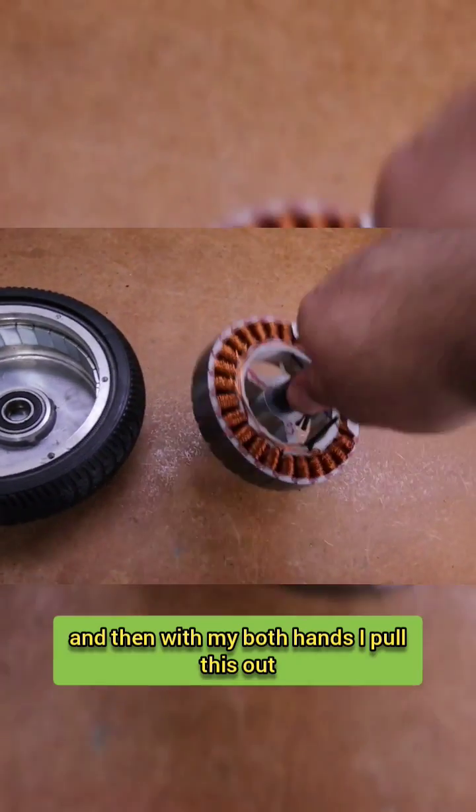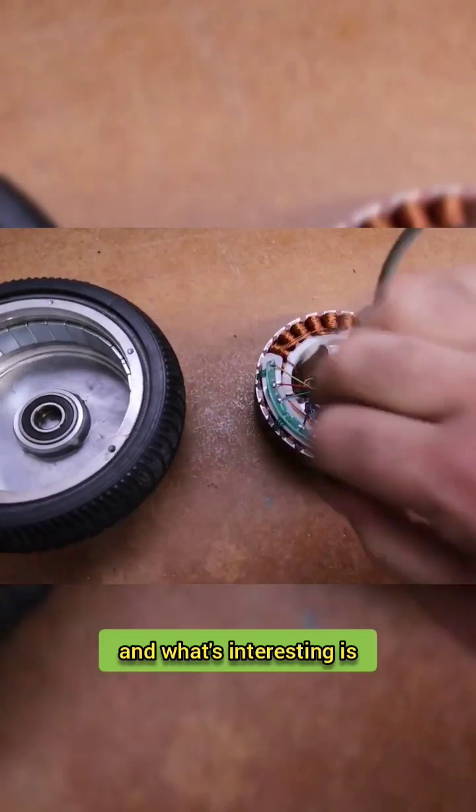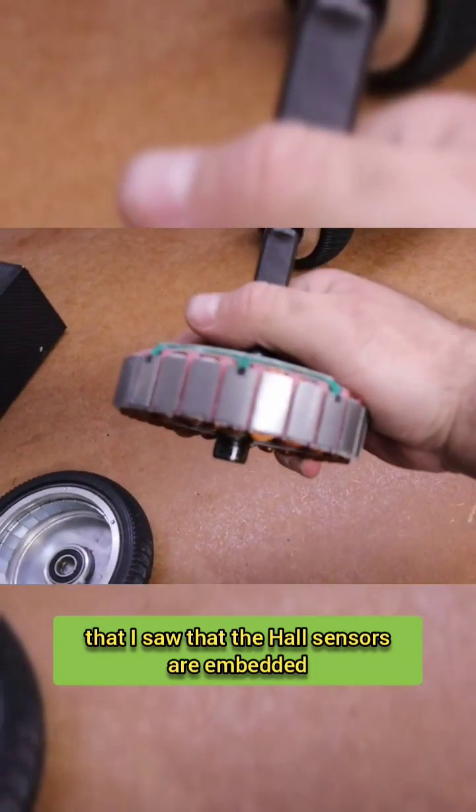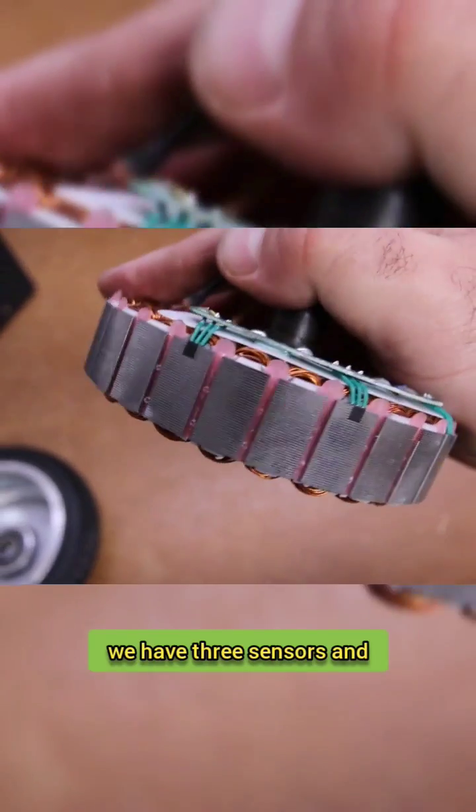We have the stator, actually. What's interesting is that the Hall sensors are embedded into the metal of the stator itself. As you can see, we have three sensors here.